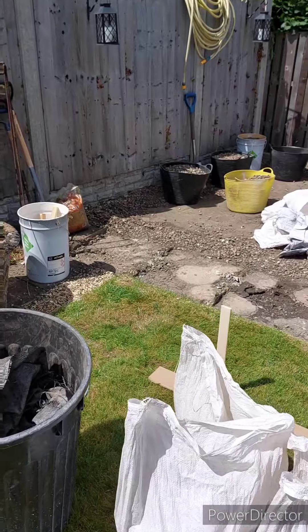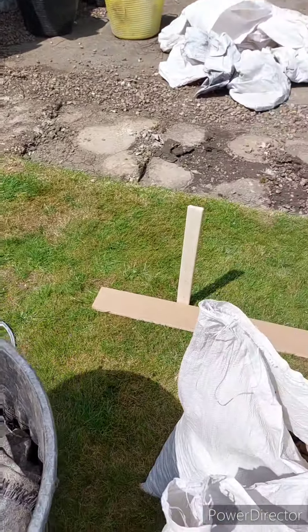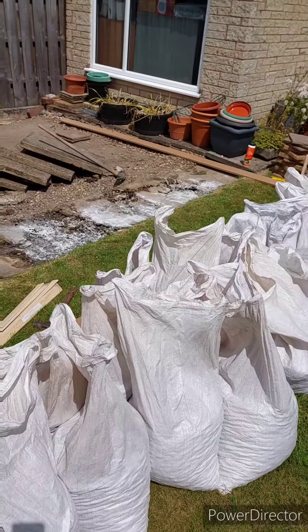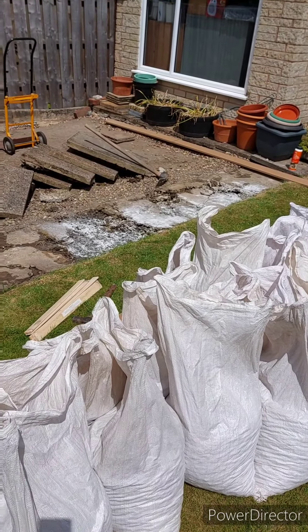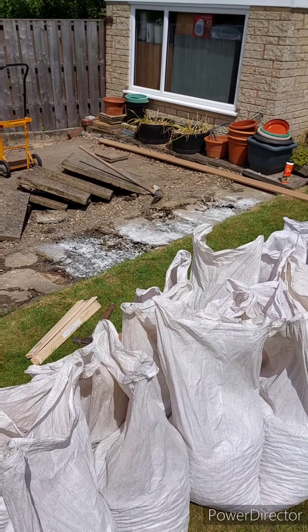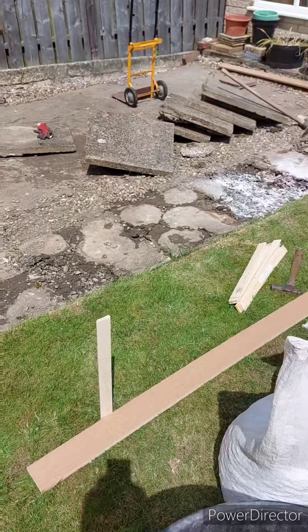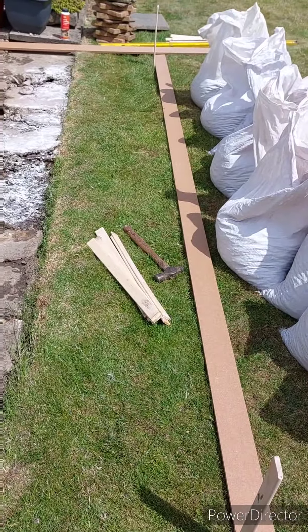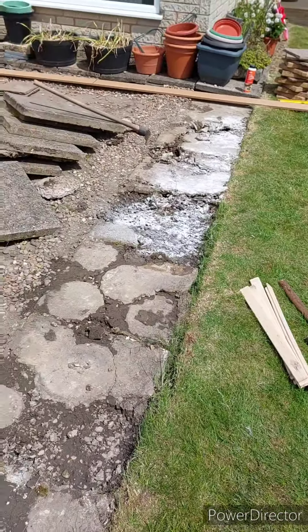All that gravel is dug up now — bags and bags and bags of it. Just trying to mark out where it's all going. We also found a great big ant's nest, which is gonna be fun. Just pegging bits out and trying to get stuff level.